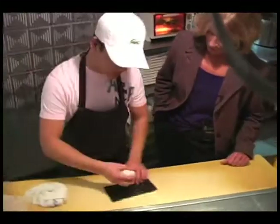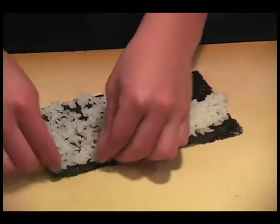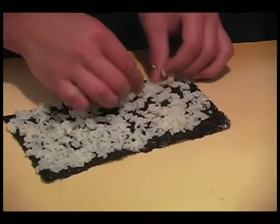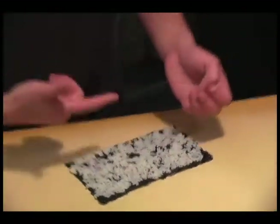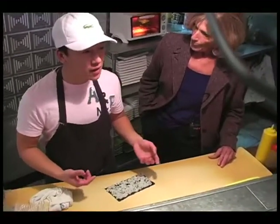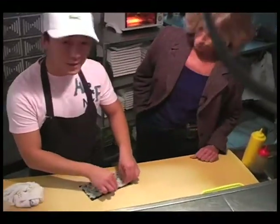I'm putting rice over the sheet. Do you have to treat that rice separately or is it just regular rice? After we cook it, we have to put vinegar, rice wine, and a little bit of sugar and a little bit of salt. So that's what makes it stick together. Yeah, absolutely.